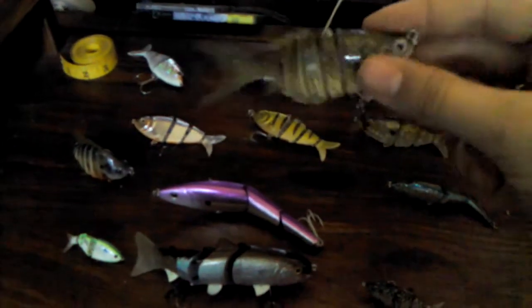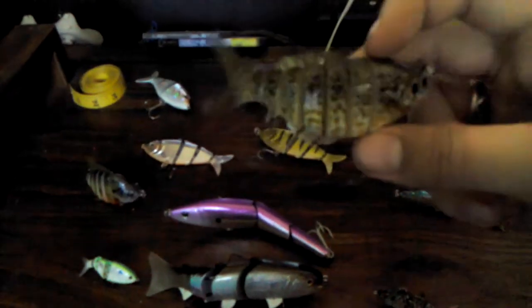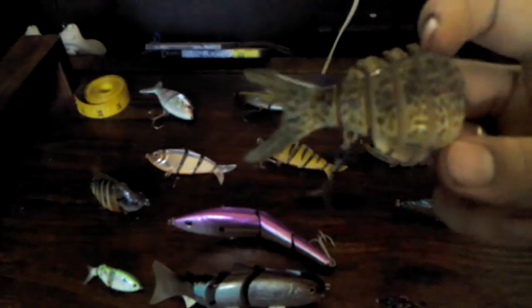Here's the Cabela's Series Swim Bait. It's also held on by felt. This also looks like a sunfish. I like the sunfish copy because I live near a lake where all the bass will eat sunfish, and they get real big bass there. The tail doesn't look too realistic, but you get what you pay for.